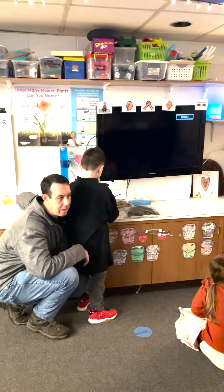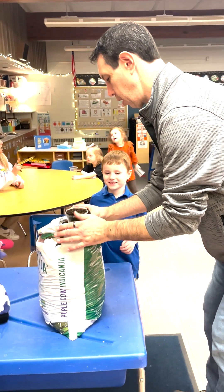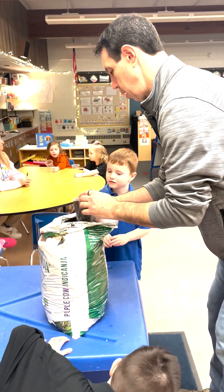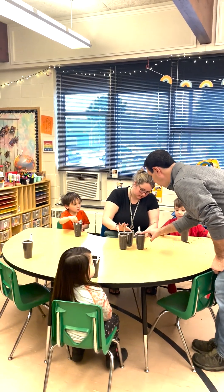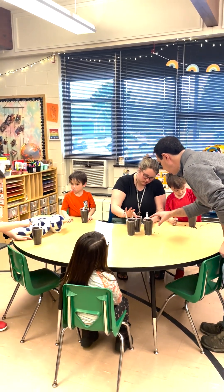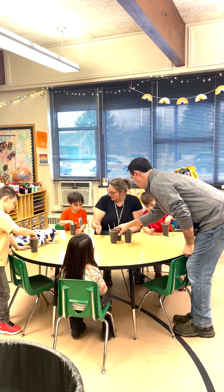All right, let's go to the tables. All we have to do is make just a tiny little hole — tiny little — just like gently pressing down just a tiny little bit with your fingerprint.